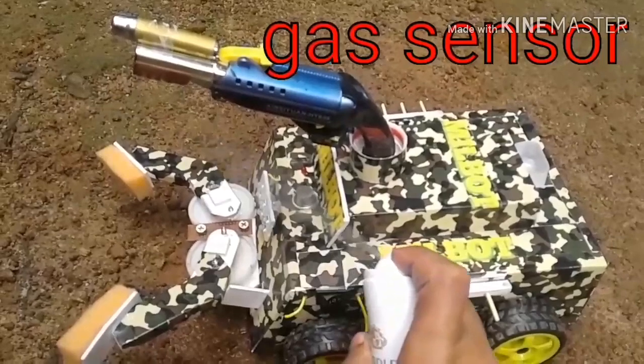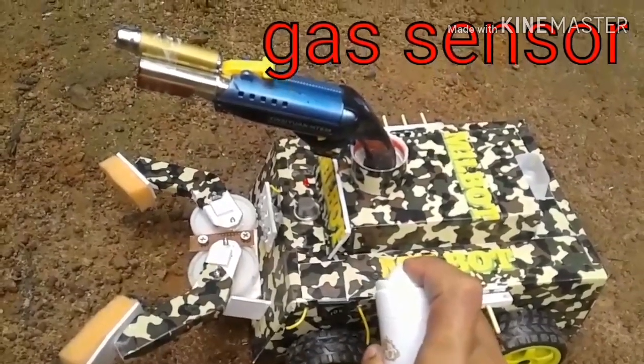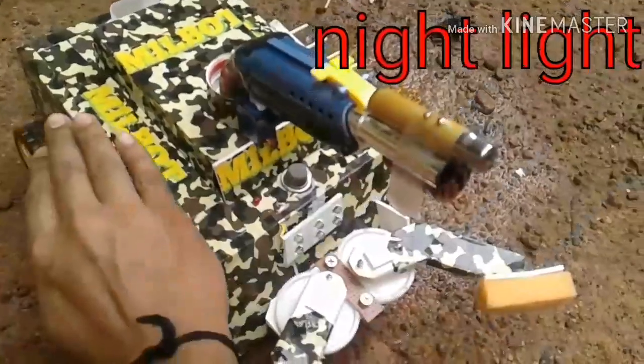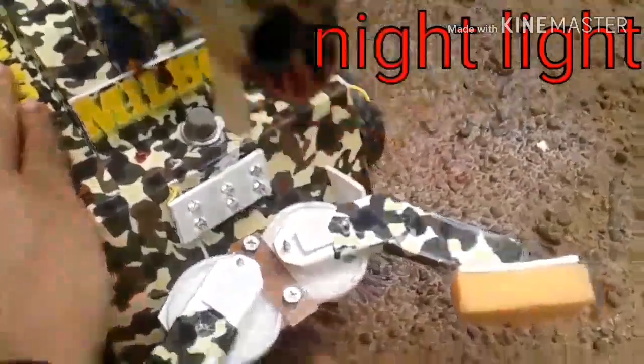This is a gas sensor. This gas leak sensor is 20 mp. This is a night vision camera card.